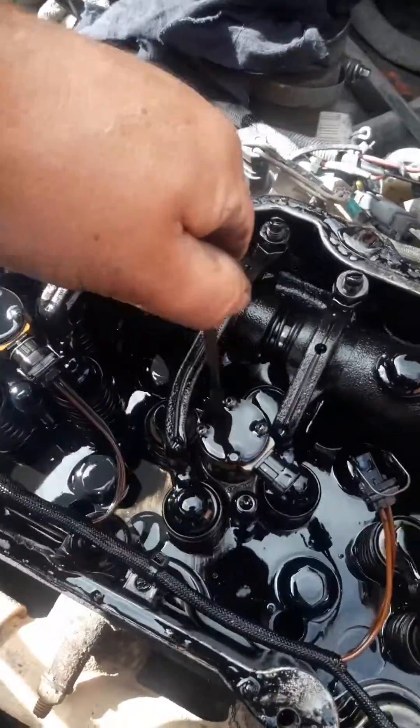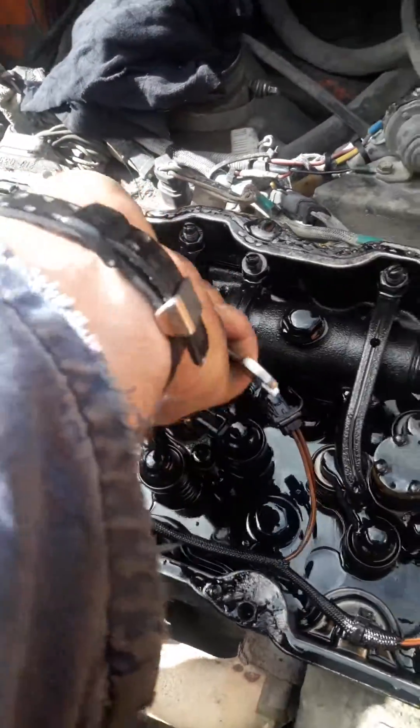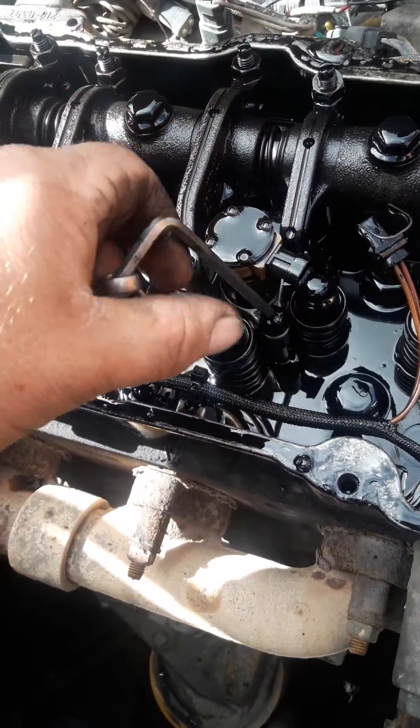Then go to the other side and do the same thing. You'll notice that one is softer because we've already cracked the first side - see that there.